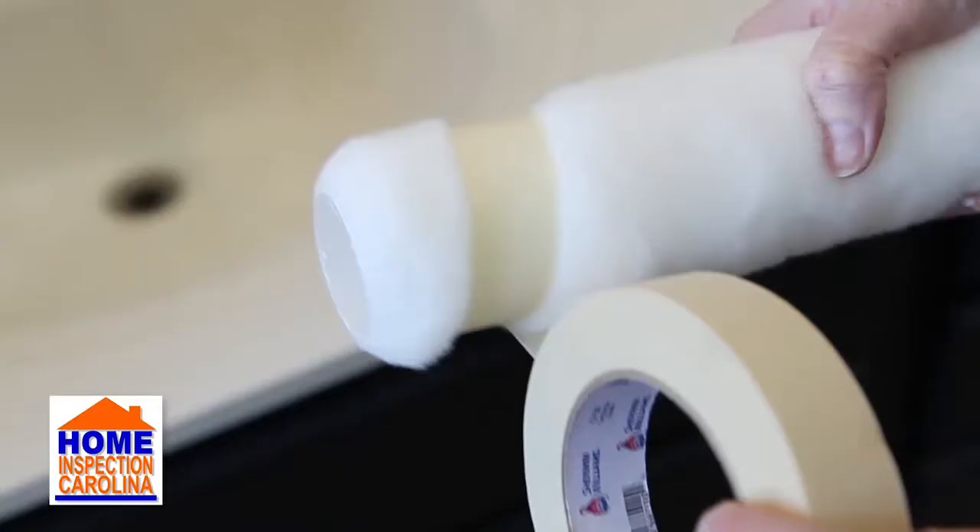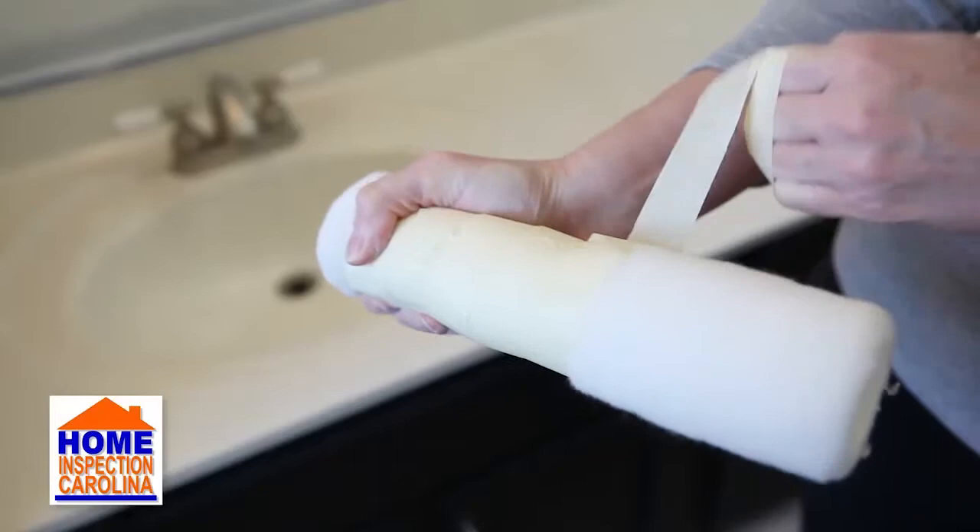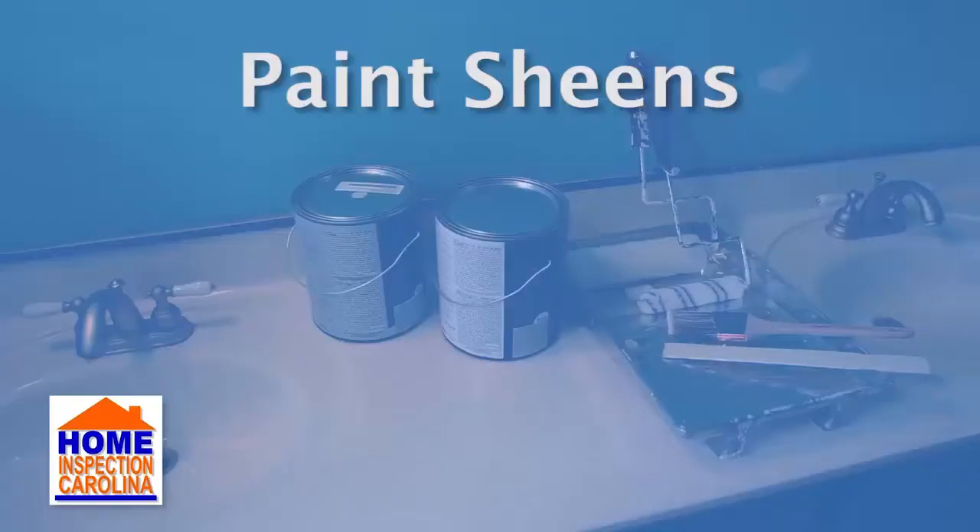After you buy your rollers, but before you start painting, wrap them in masking tape. Removing the tape clears off any fuzz that could otherwise end up in your paint. Choose the right sheen for your paint.